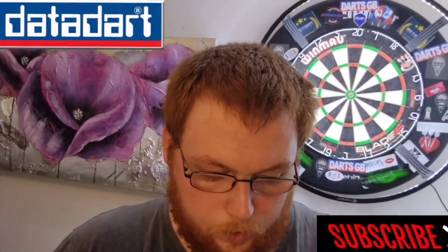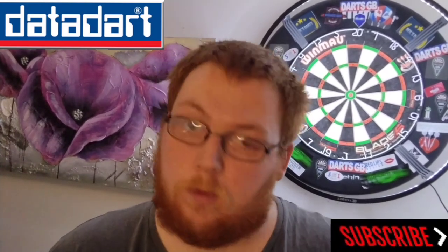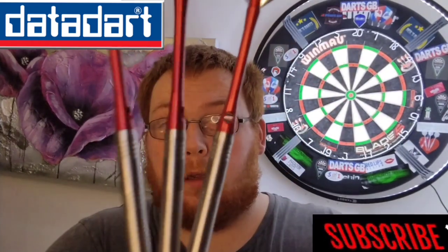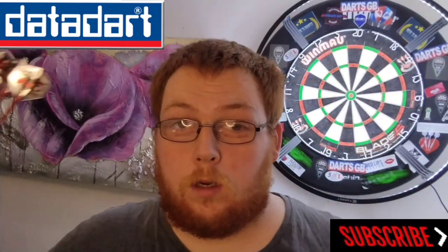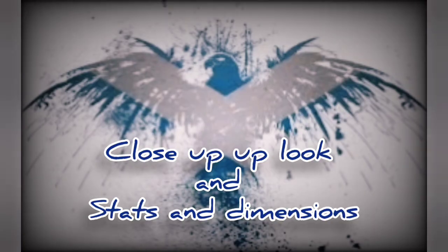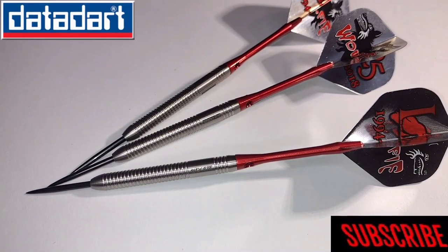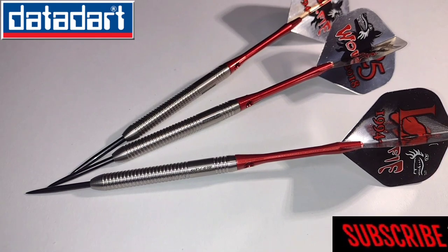Hello everyone, Scottish lad here. Today we're going to be taking a look in close-up detail and have a wee growl of the Datadapt Martin Wilfey Adams 24 gram darts. Let's crack on with it.